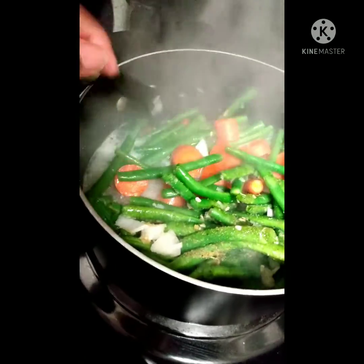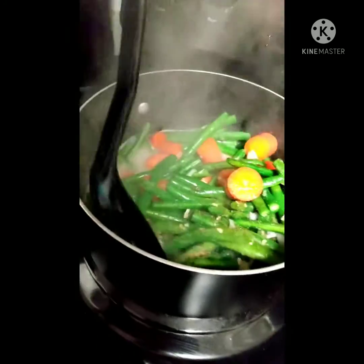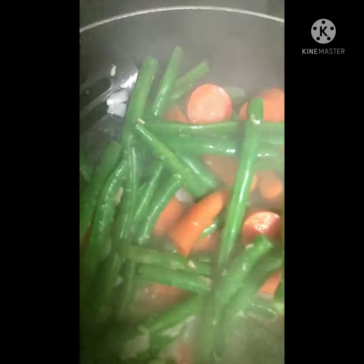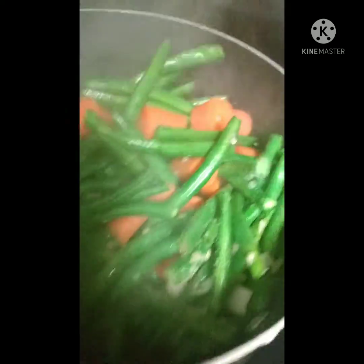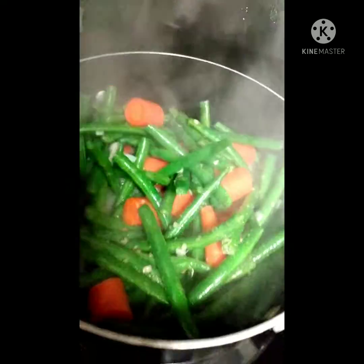Okay, this is supper for today. We like everything fresh because it's time out for getting fast food. Hey, go home and make your stuff fresh. Fresh carrots, string beans — I seasoned them real well and put butter in there with some broth.